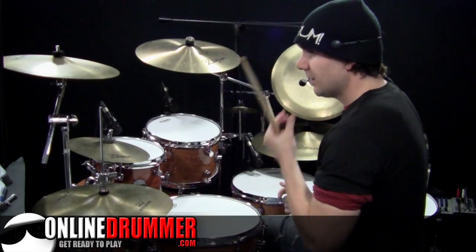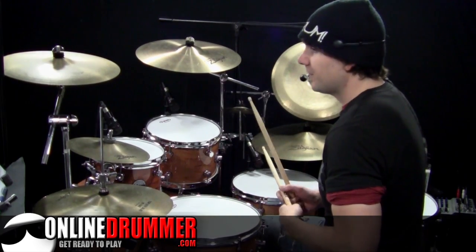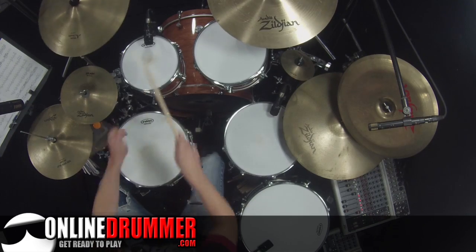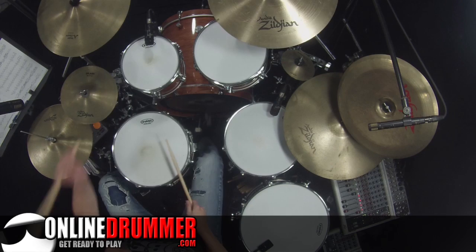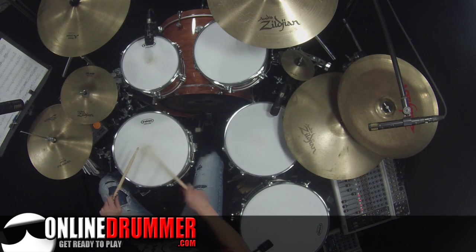The next fill is just straight 16th notes. Then measure 115: we've got one, two-and, three-and, four e-and-a. The sticking I like to use is one, two-and, three-and-a — so that's right, right, left, left, right.